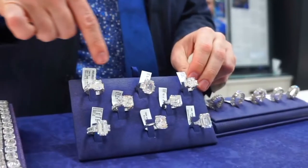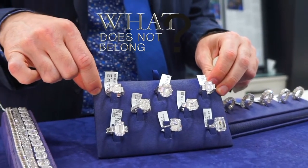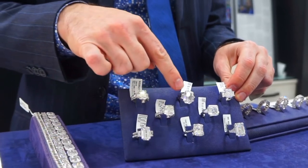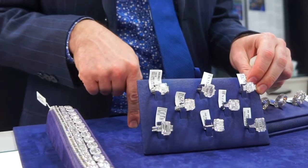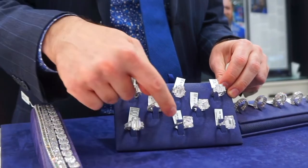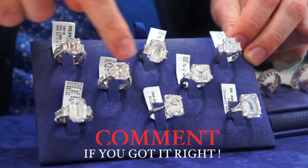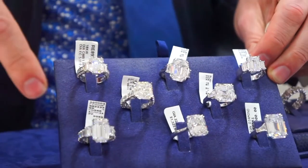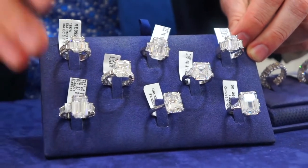Pay attention to all the diamonds in this tray and tell me which one of these rings does not belong. Three, two, one — zoom in on this one right here. It's a real diamond just like the rest of them, but the only difference is this is a cushion cut, a brilliant cushion cut, and all the rest are square emerald or rectangular emerald step cut diamonds.